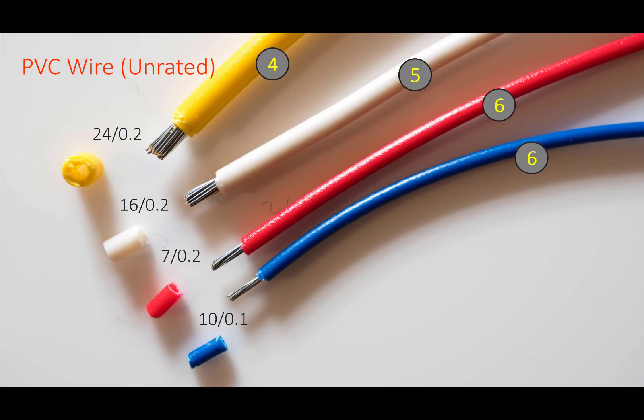Into hobby and low voltage electronics territory, the usual PVC wire sizes were no trouble at all for this KNIP-X tool either. It functioned at the longest stripping lengths too.